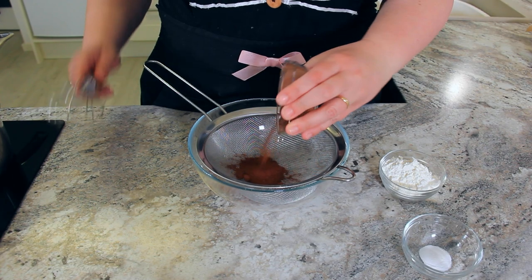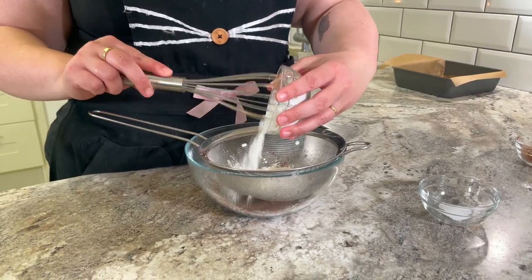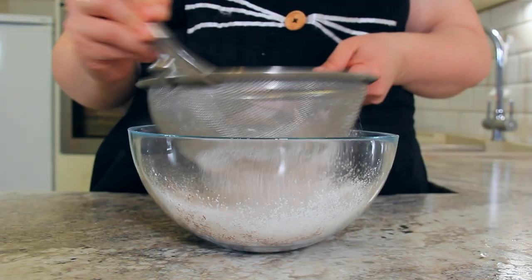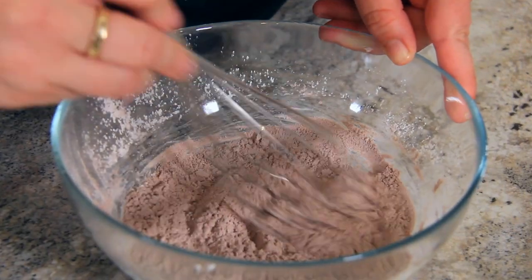To a separate bowl, sift together 12 grams of cocoa powder, 56 grams of cornstarch or corn flour, and a quarter teaspoon of baking powder. Use a whisk to get your dry ingredients through your sieve, and then give your dry ingredients a gentle whisk until they're all combined.